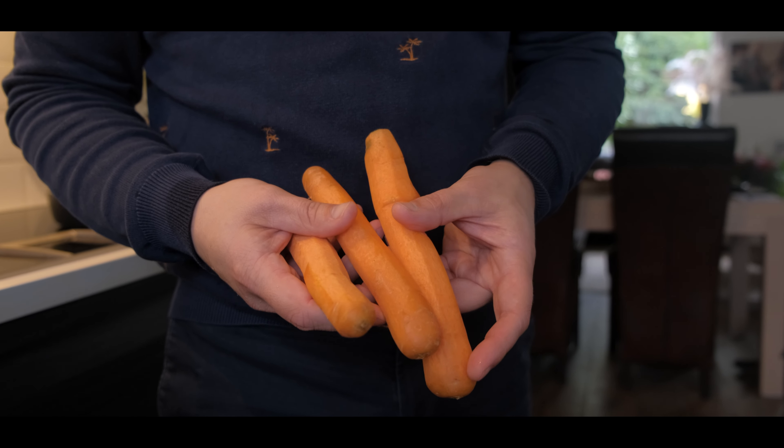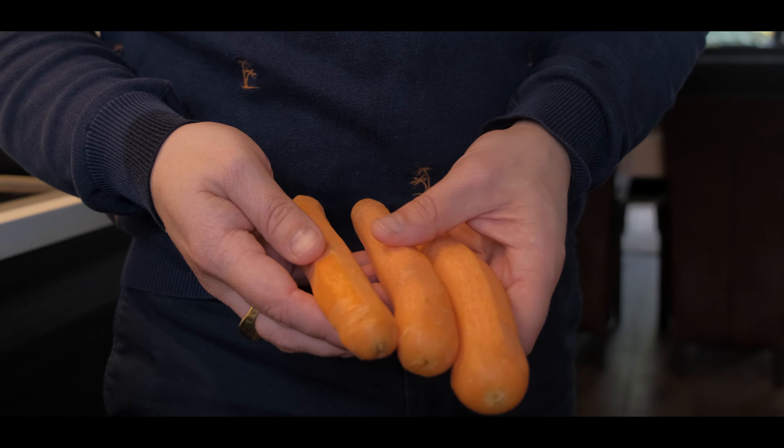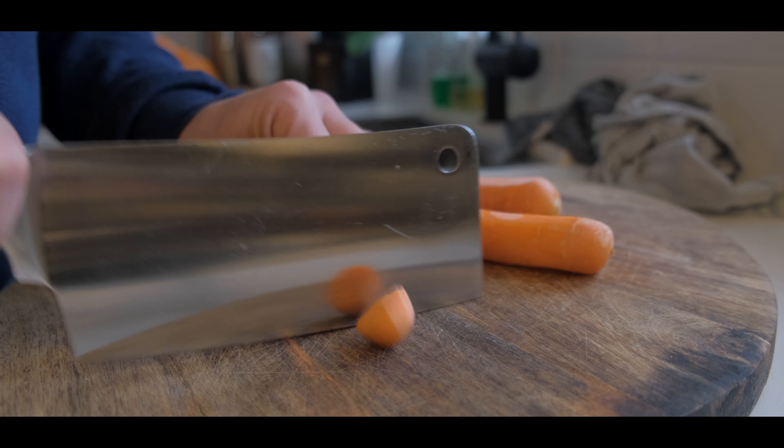It's good to make the dish a little bit more healthy. Three carrots — washed and peeled.